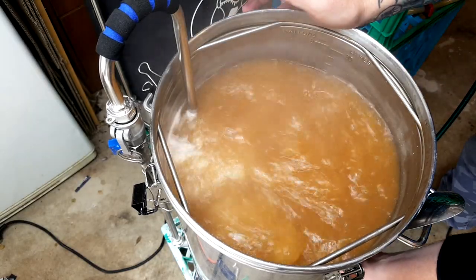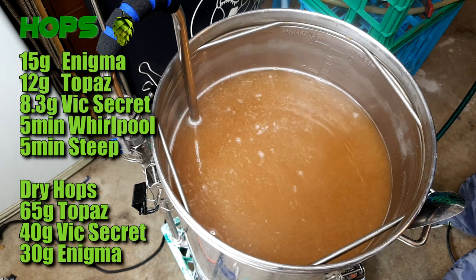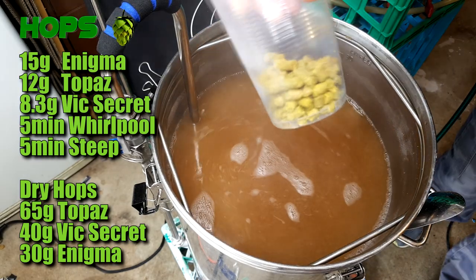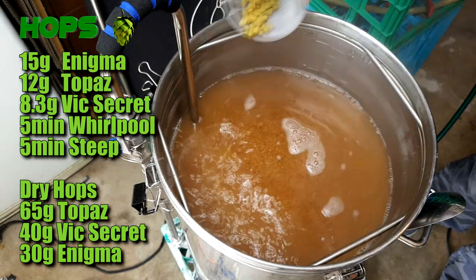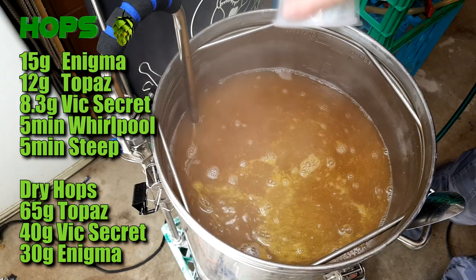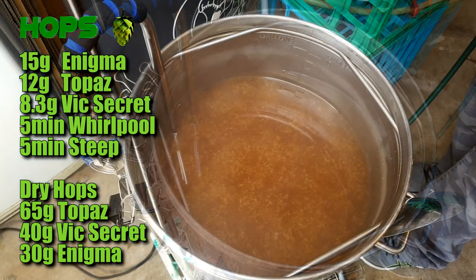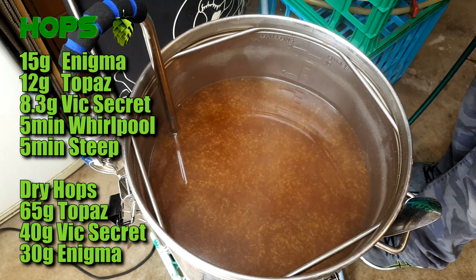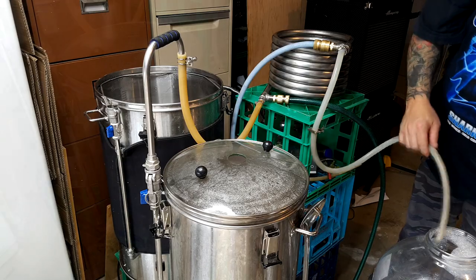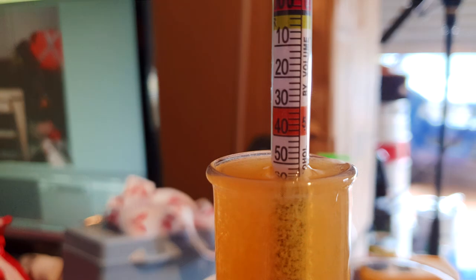This is a very Australian beer — we're using Vic Secret, Topaz, and Enigma. All three go in the whirlpool and all three go in the dry hop. Check the recipe for complete details. When the boil is complete, let the wort settle, then start the whirlpool, add all whirlpool hops, run for 5 minutes, stop, and let it settle another 5 minutes. Chill the batch — about half an hour — and if re-circing back in the kettle I'd leave an extra 5 minutes. We hit 1.052, dead on the money.